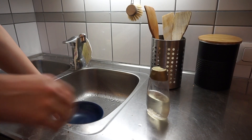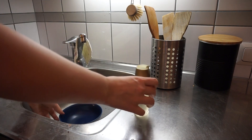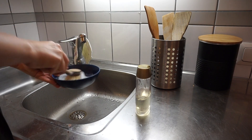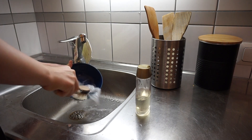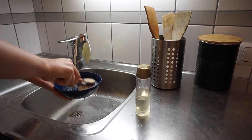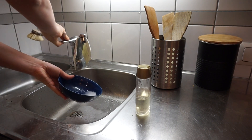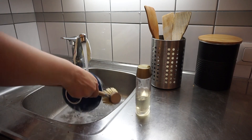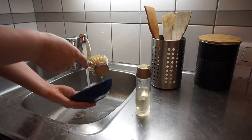Number five is refillable dishwashing liquid or detergent. You can refill it at certain stores that provide that service and use your own bottles to refill again and again. If you don't have a store like this nearby, you can also buy a piece of soap that serves the same purpose — there are soap bars with the same effect as dishwashing detergent. We do have a dishwashing machine but I wash some dishes by hand because they are too big for the machine or quicker to wash right away.